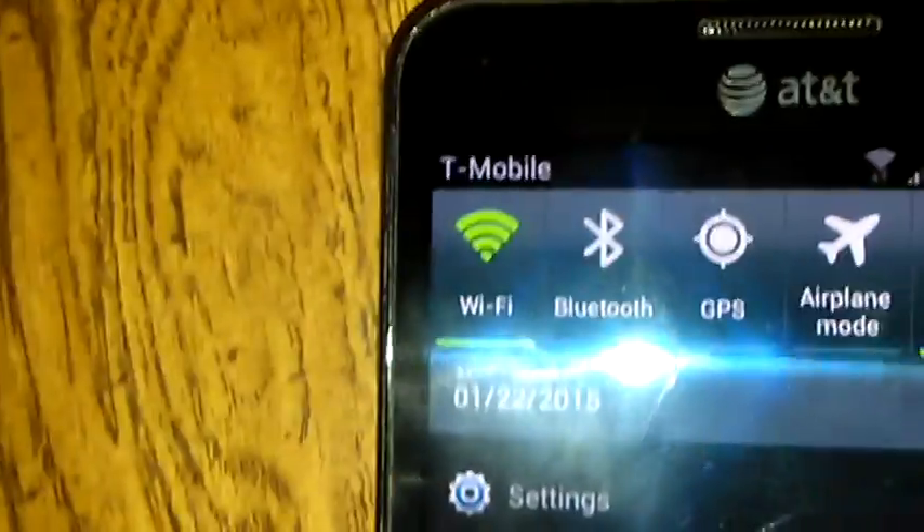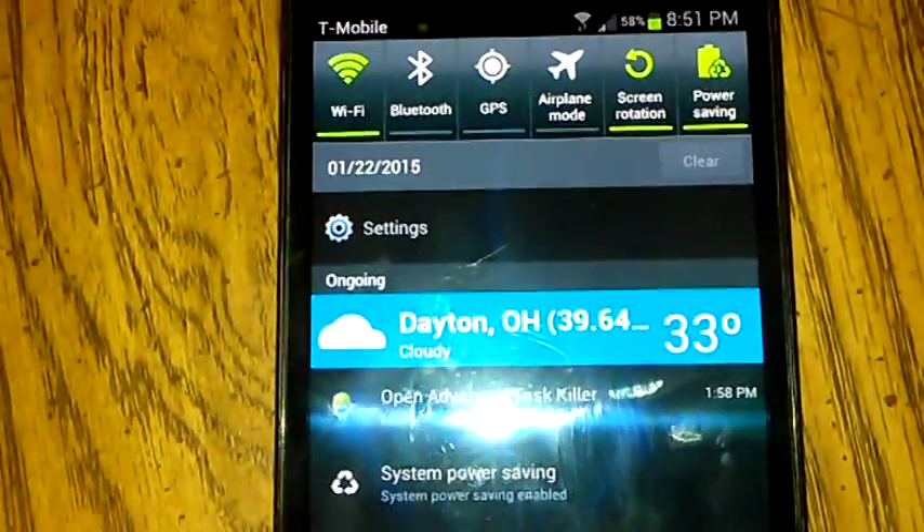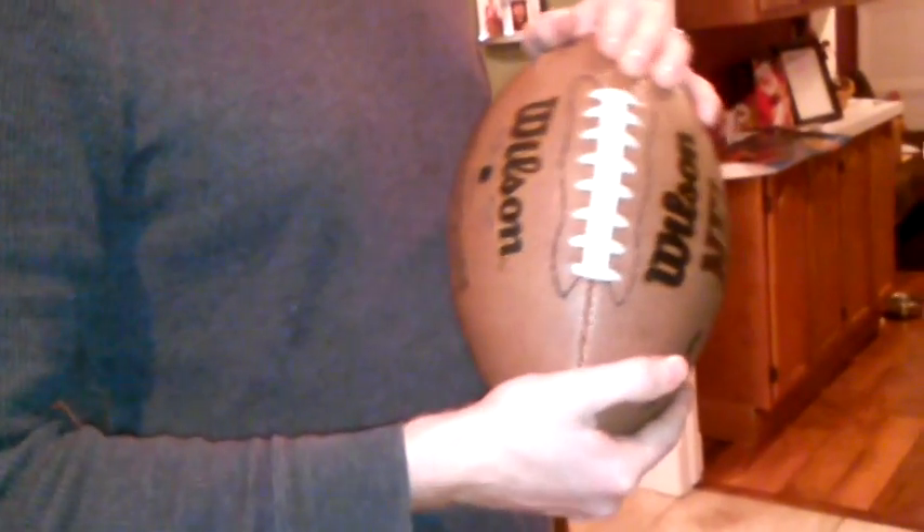There it is — twelve and a half psi. The date and time: it's 8:50 PM, the outdoor temperature is 33 degrees. I'm taking the ball outside with a thermometer inside it. I'll let it sit for the next three hours — roughly the length of a football game. Game time temperatures in New England were about 25 degrees, actually a few degrees colder, and it was raining.